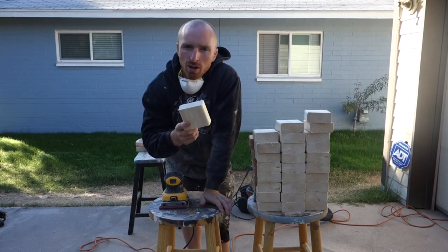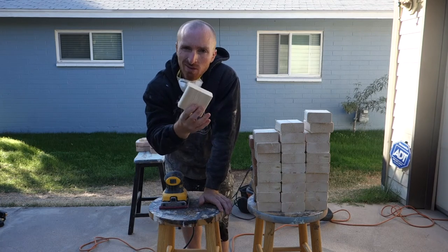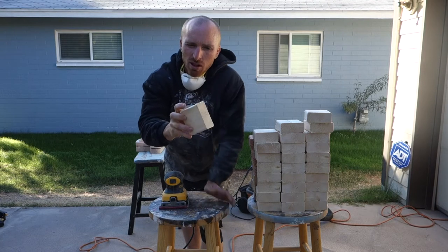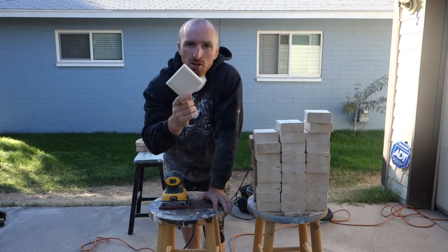We've got our 3½ by 3½ inch blocks that we're going to make into snowflakes. Since they're going to be vintage, we don't really have to clean these up too much, we just want to get all these little burrs off of it with a quick sand and move on to the next portion.